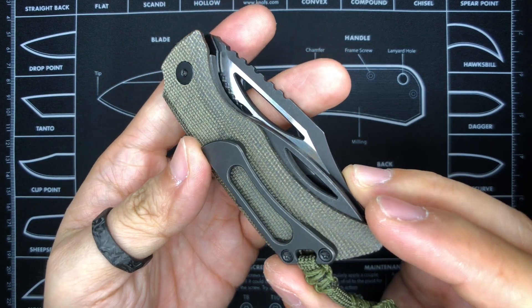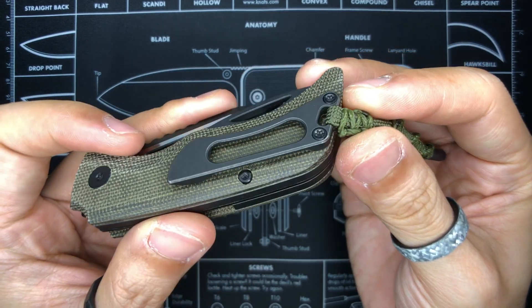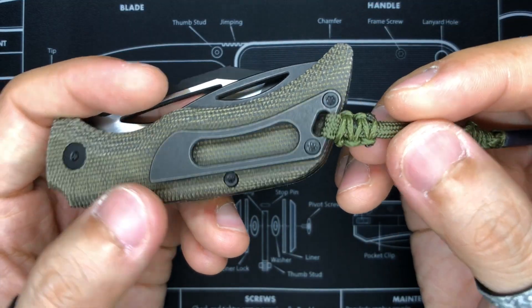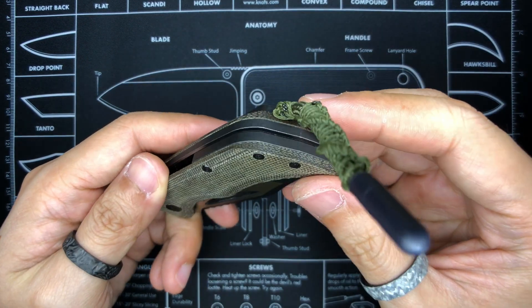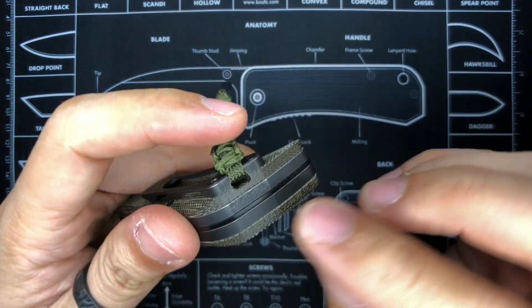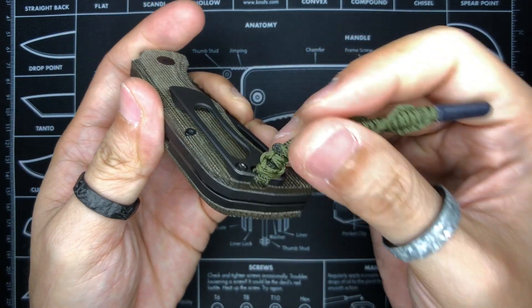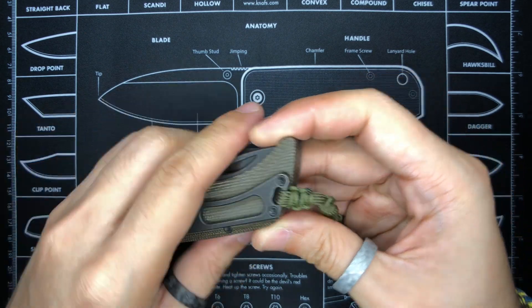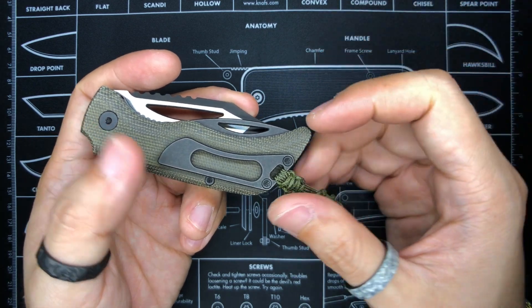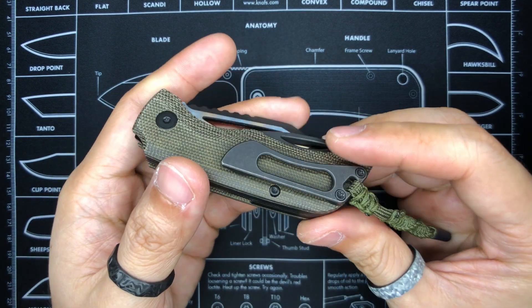On this side is the pocket clip, which is not a deep-carry clip and is held in by two T8 Torx screws. There's no lefty love here — you can't shift the clip into any other orientation. There is a lanyard slot with a cutout for it, and the lanyard actually goes around the pocket clip, making the clip essential to the whole setup. Upgraded titanium pocket clips, including anodized options, are available on the Coke Tools website for those wanting a bit more customization.